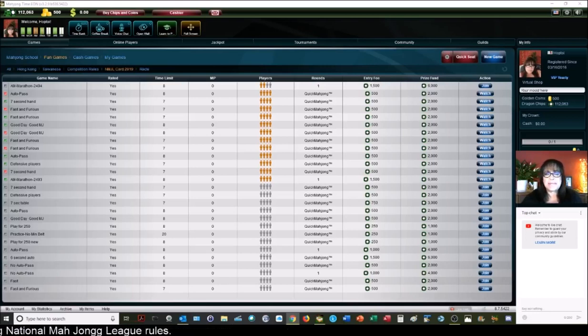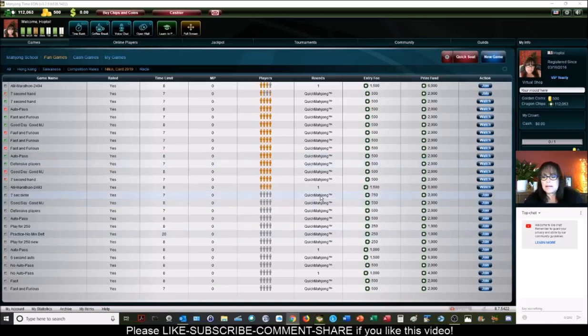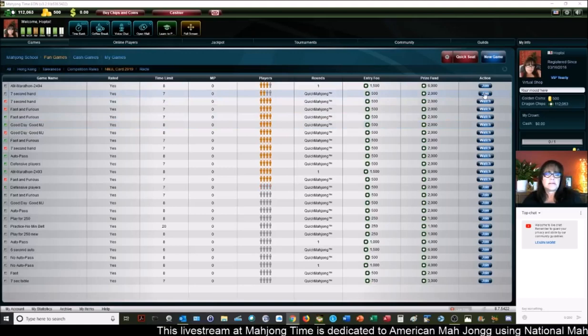Welcome to the live stream. We're going to be playing at Mahjong Time. We'll be focused on American Mahjong using National Mahjong League rules. There's a large crowd online tonight, so we should get in some really great games, win or lose. I'm just going to go ahead and start by joining a table right away.